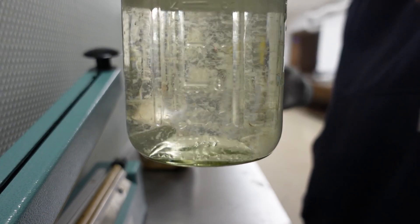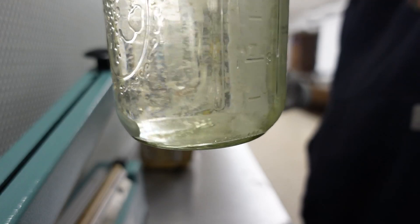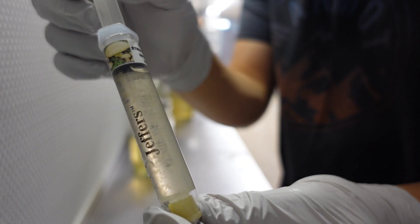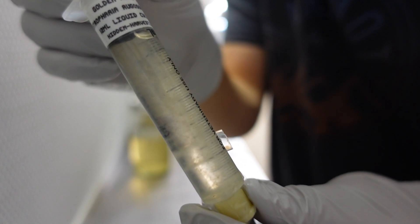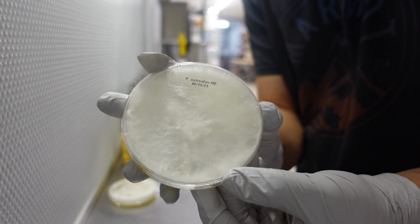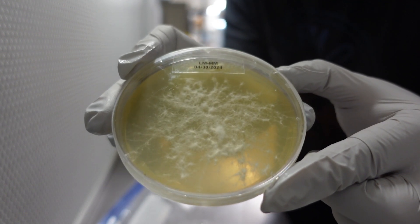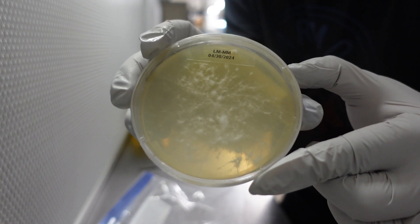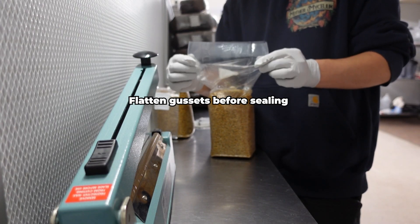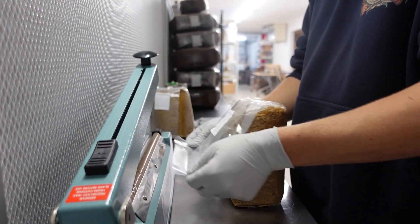Once the grain bags have cooled completely, it is time to inoculate them with a mushroom culture. Liquid culture is a great option to start with since it is easy to use and can reduce the chances of contamination when inoculating in non-sterile environments. You can also use plate cultures, sawdust spawn, or any form of mycelium to inoculate your sterilized grain. Make sure you use high quality genetics and use starter cultures that are 100% free of contamination. Seal the bags with a bag sealer or tape immediately after you remove them from the pressure cooker to reduce the likelihood of contamination.